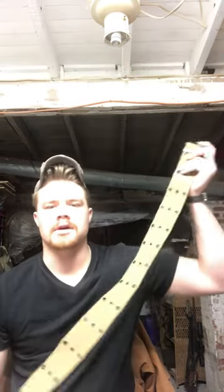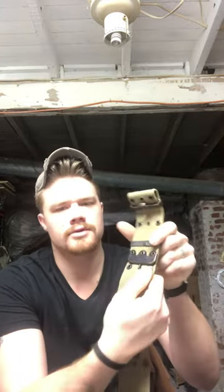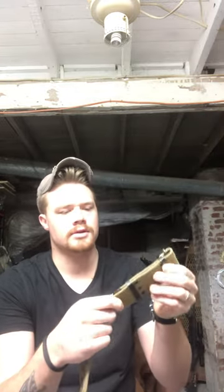Hey y'all, it's Hamsky. I just want to show a quick trick for the old-style pistol belts with the metal buckles and the plastic clips. This little hook hooks through here and keeps your length consistent.